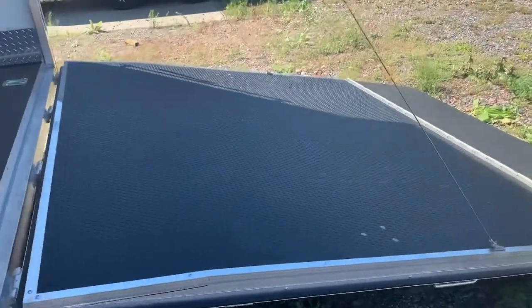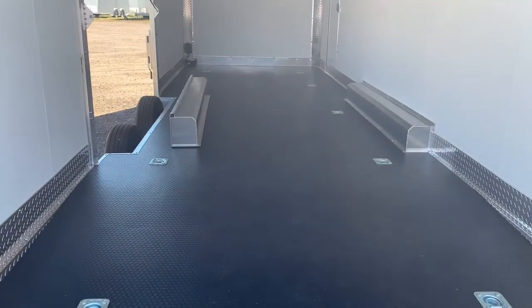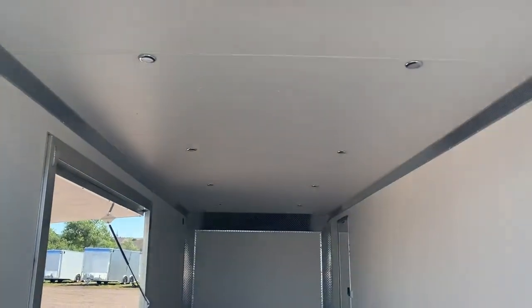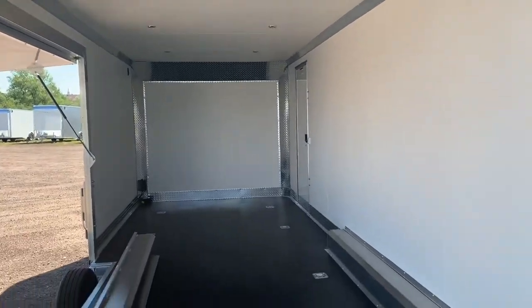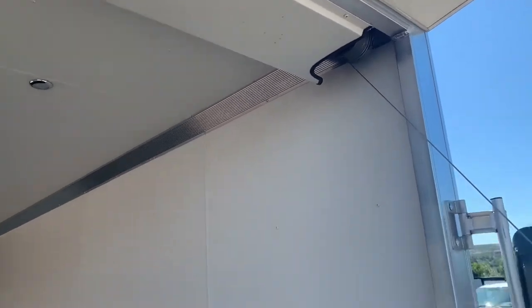We do have a rubber coin floor on here — it's a one-piece rubber floor, a beautiful very nice quality product. 10 D-rings as well, so you've got plenty of tie-down points. Finished-out walls and ceiling with a nice vinyl wall and ceiling liner. We also upgraded the interior lighting package — you've got nice recessed LED pucks up in that ceiling, and a toggle switch back here that works your canopy lights.